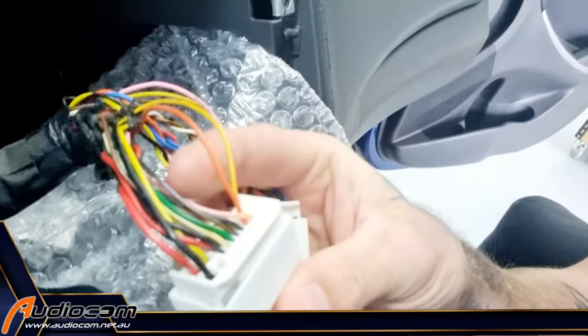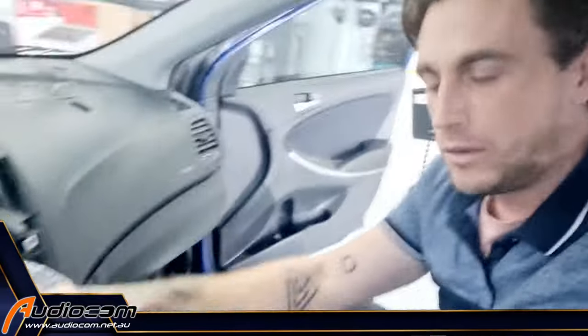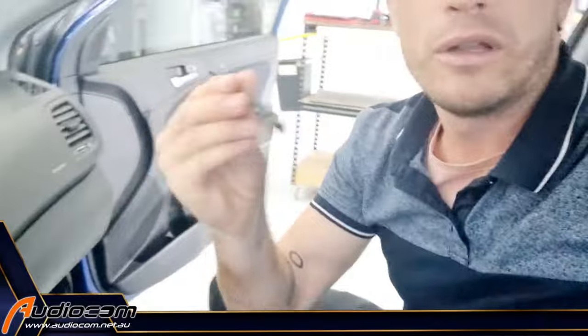This is a Hyundai Accent 2016, and we've identified these are the two steering wheel control interface wires. We will hardwire a little adapter to that, and that will connect to the Sony head unit that's being installed here, giving direct steering wheel control interface without having to buy the $120 steering wheel control interface adapter.